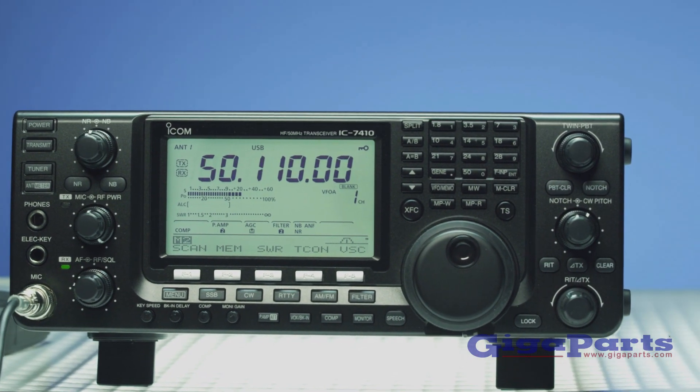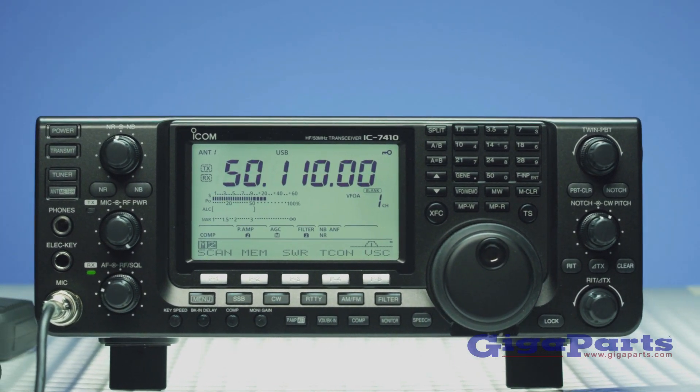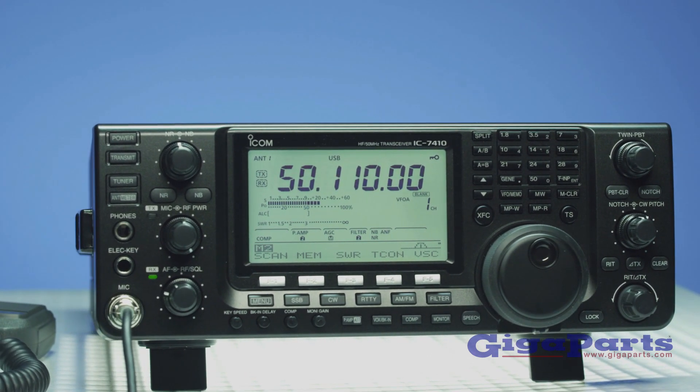No other radio in its class can deliver the performance or reliability offered by the ICOM IC-7410.